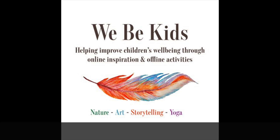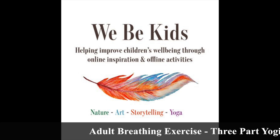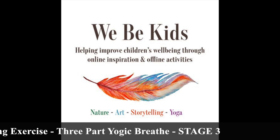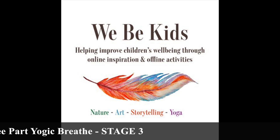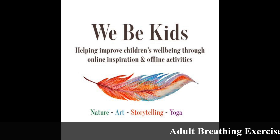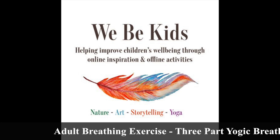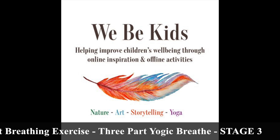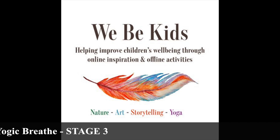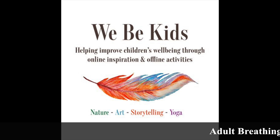If you are somebody who suffers from asthma, any heart conditions, or any breathing conditions, please proceed with caution. Remember that you can stop at any point should anything begin to feel uncomfortable. For everybody, please remember that breathing should never ever be forced and should never ever hurt. If at any point you feel the need to stop, just stop.